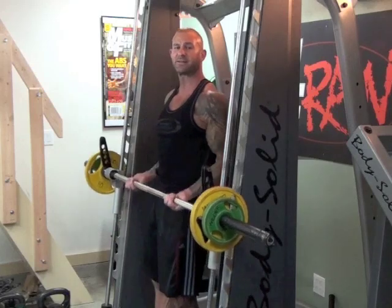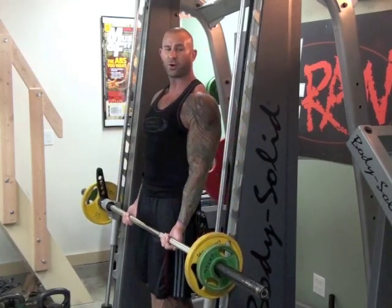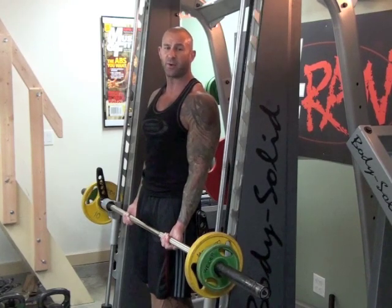Now, instead of doing a nice and slow curl, you're going to curl this up and throw it as high as you can. That's why you want to do this on the Smith Machine — since the bar is on a guided track, it's easy to catch it on the way back down.